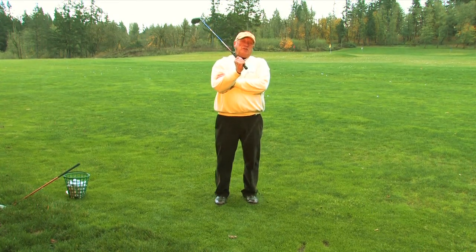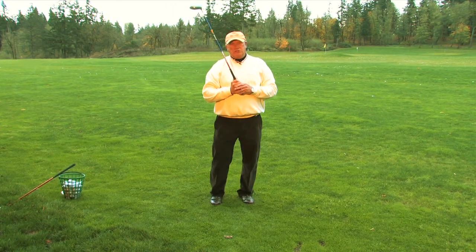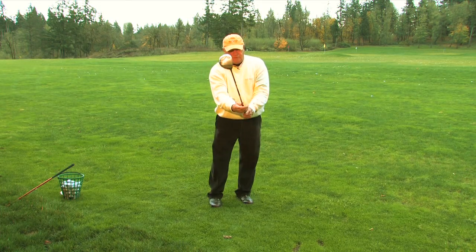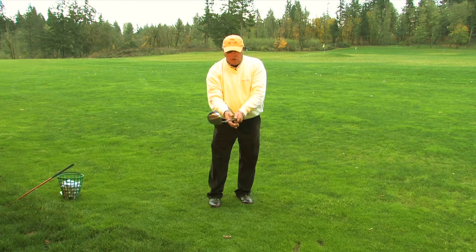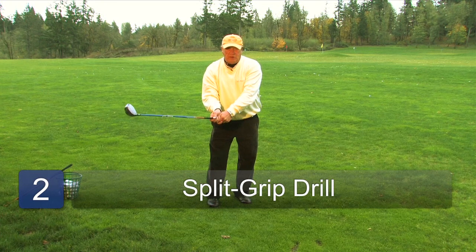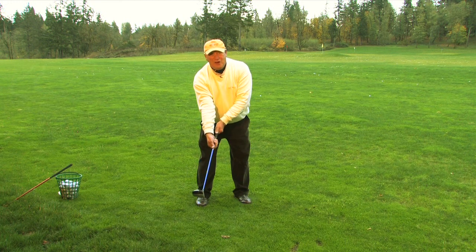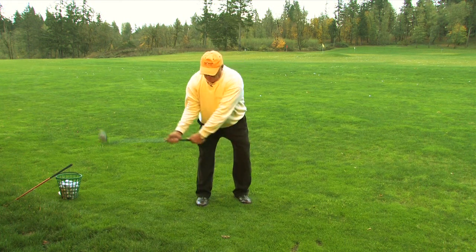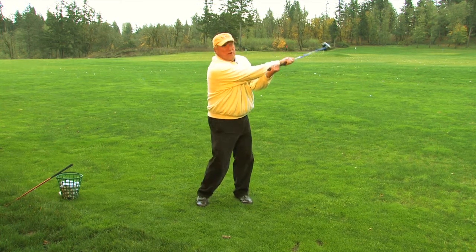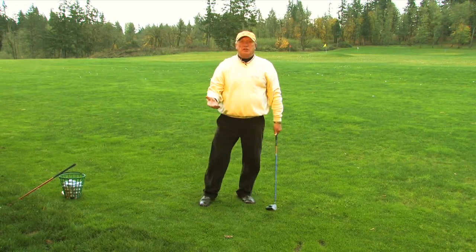The second drill: most kids, as most people do when they first start playing, slice the ball to the right. The ball wants to go right because they don't rotate their hands over. So I like to see kids practice with what we call a split grip — instead of hands being together, each hand is spread apart. It's a lot like holding a hockey stick, and you'll find hockey players are pretty good golfers because of this. When they swing, their hands automatically roll over — they can't swing without turning their hands over. Learning to rotate through is one of the main things in learning to play golf.